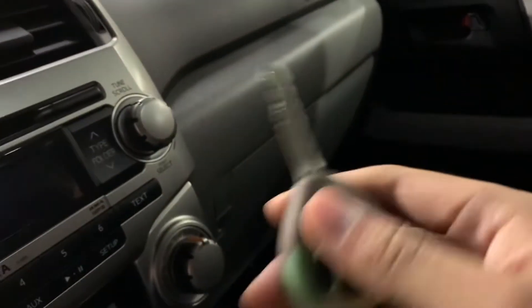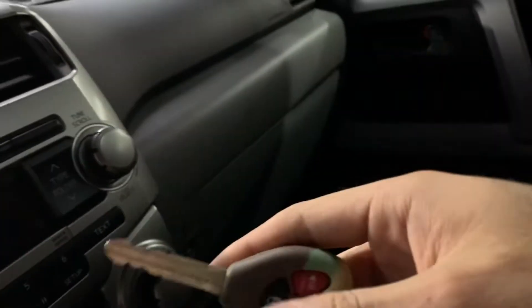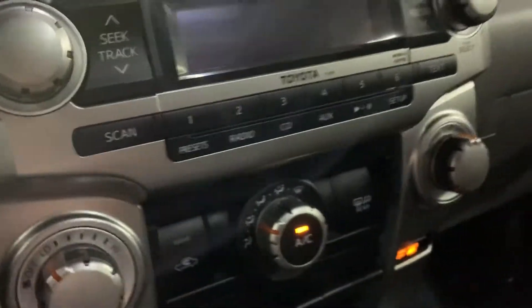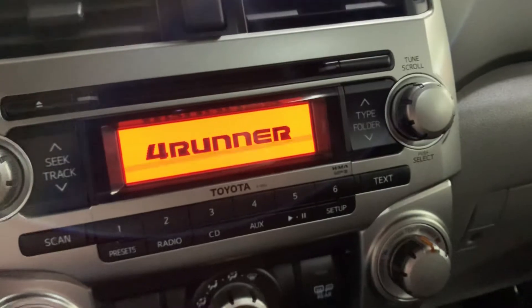Now let's get inside. I'm going to show you the keys, which I have right here, so we can go ahead and start the vehicle. You do have two extra keys — that's going to be your main key. As you can hear, no hesitations when turning the vehicle on.